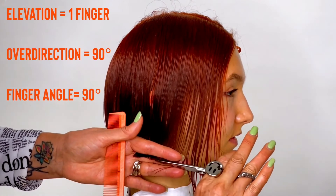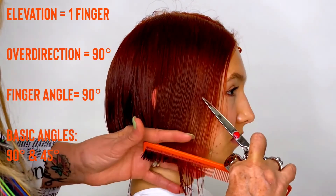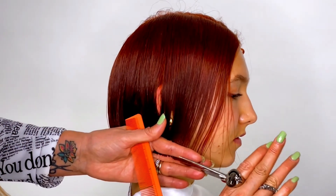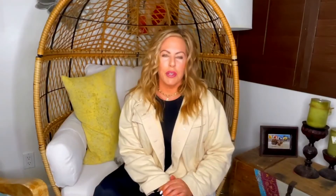Elevation over direction, finger angle — the two basic angles are 90 and 45, and today you noticed we worked with 90-90-90. Hope you enjoyed this lesson learning to do the Vaughn Savvy Chop. The beauty of having a doll head and this video is you can rewind at any time and go back through the step-by-step. Take your time, do it step by step, and if need be go back to the video. Every section: one finger's elevation, and every section after that cut it to your first guide — and you're going to see an amazing, beautiful, clean line. See you in the next video, keep going!